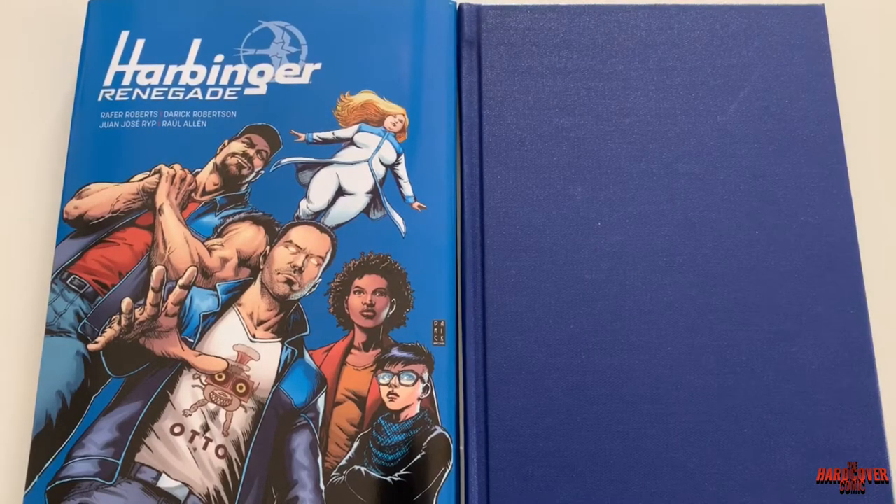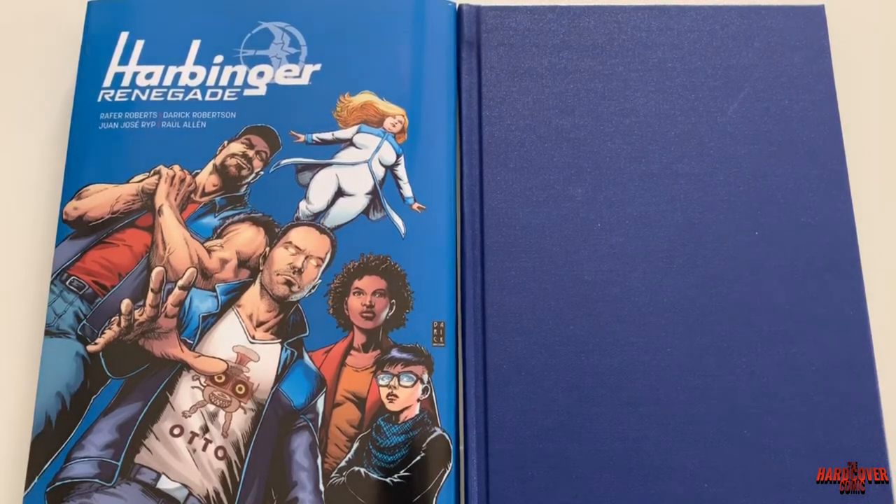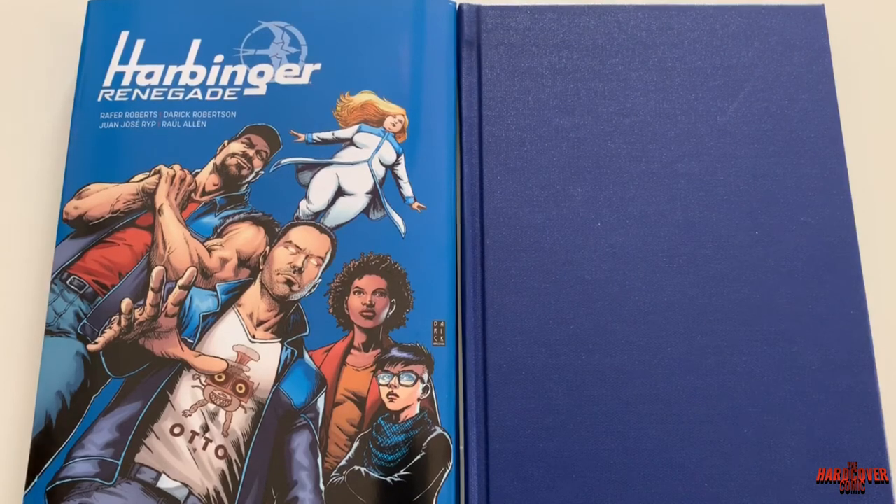Thank you guys very much for tuning in. This is Mike from The Hardcover Comic. If you have any questions feel free to ask them below. Subscribe for daily videos, be sure to like the video — it helps us a lot — and if you are going to subscribe, hit that notification bell. Thank you guys very much, and as always, until next time, you stay classy internet.